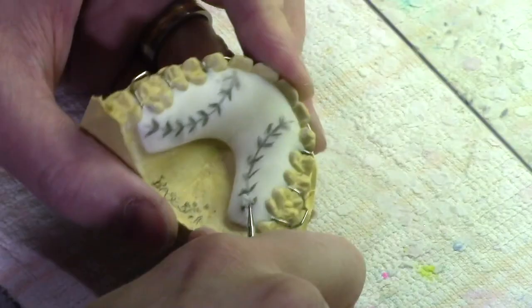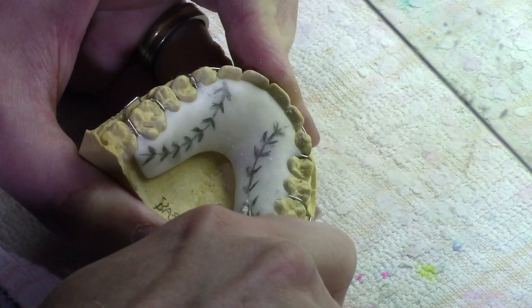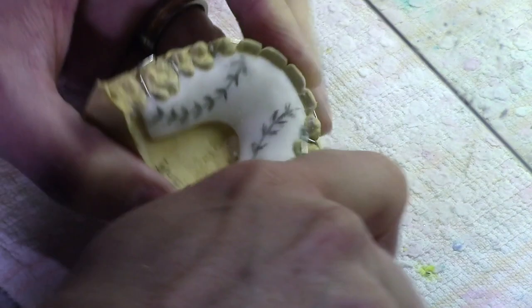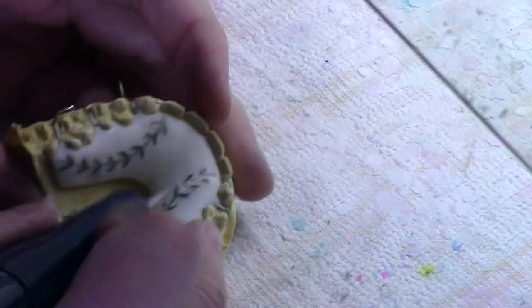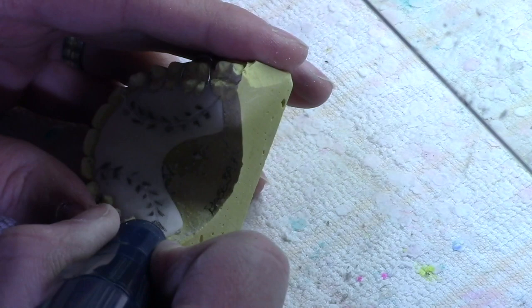Then you just take your handpiece with the round burr and slowly start grinding through the layers. Take your time and make sure you go deep enough. I like using the round burr because I can make sure I go deep enough — because you don't want any shallow areas. When you go to grind the top layer of red off, if you have any shallow areas you'll have a white part in your stitch and it doesn't look good. So make sure it's evenly deep, same depth.